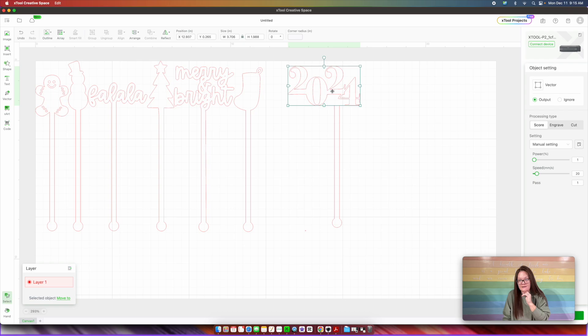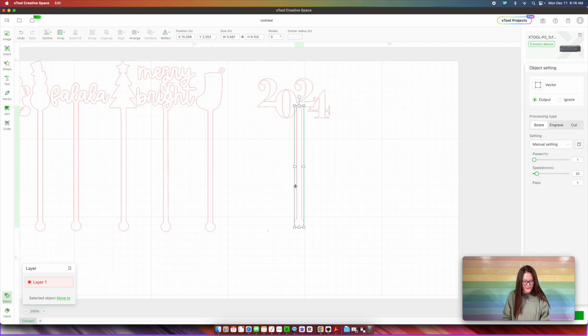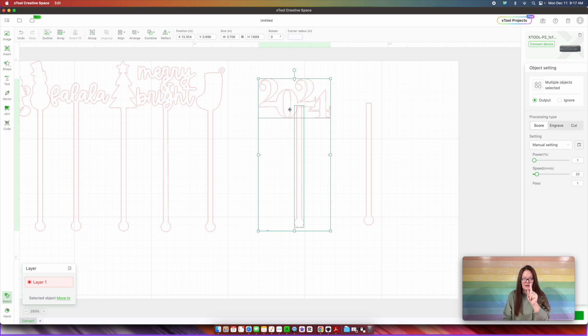What I'm going to do now is select my numbers and come up here and do Combined and then Unite — so all of those lines that were in between my numbers are gone now. Now what I'm going to do is just add this to my stick. Before I go and weld this together, I am going to take that stick and copy and paste it because I want to make a different stir stick. I like the look of that and the size — this size right here is 3.7 inches wide. I'm going to select that bottom portion of the stick and also my number, and come up here to Combine and then Unite. So this right here is our first New Year's Eve themed stir stick.